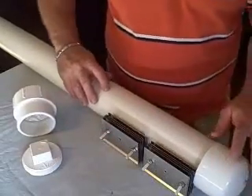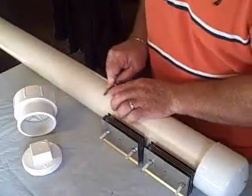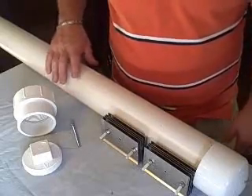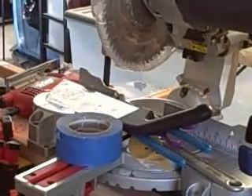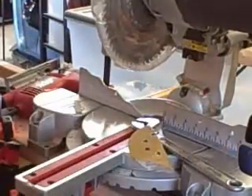I'm going to mark that, take this - so I've got a mark there - take it to my saw, and we will cut it. Here's my table saw - let me move some of this stuff away.